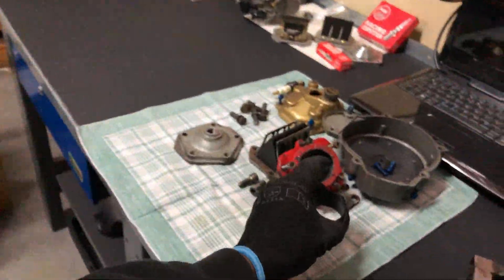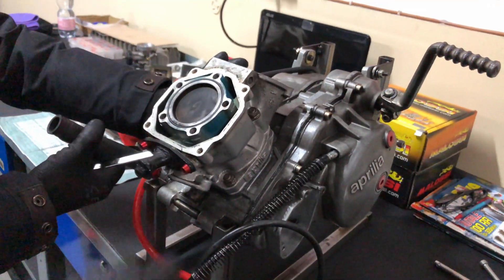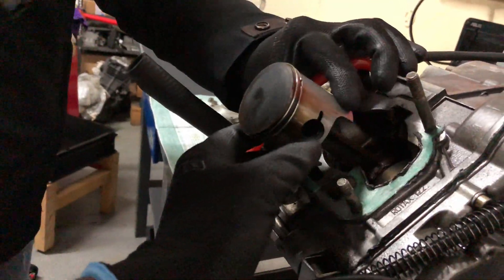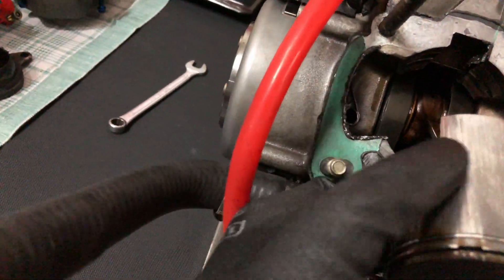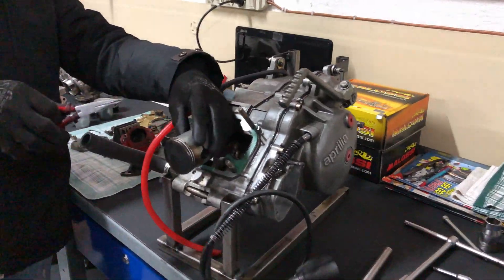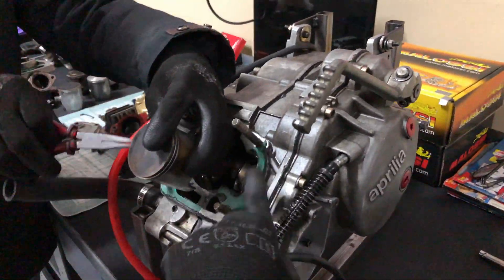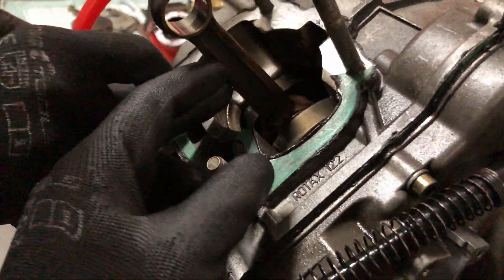We have four more bolts to go, then we can pull out the cylinder. The piston rings are worn — yeah, this piston is done. My dad is taking the piston off the engine so that we can check the rod play and see if the bearings are worn.